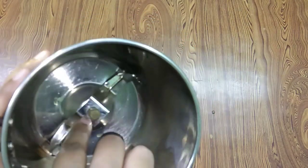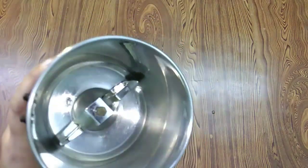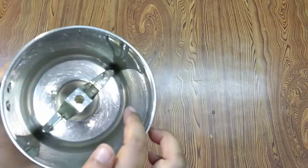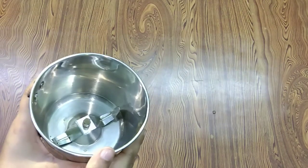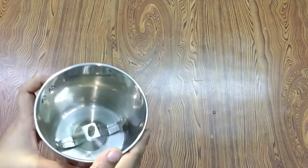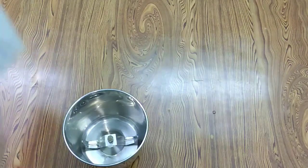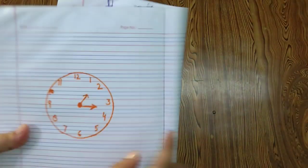Basically, there are two problems. One is the water leaks from the bottom of the jar. First of all, let's open the jar. I have told you about the way to open the jar in the last video.